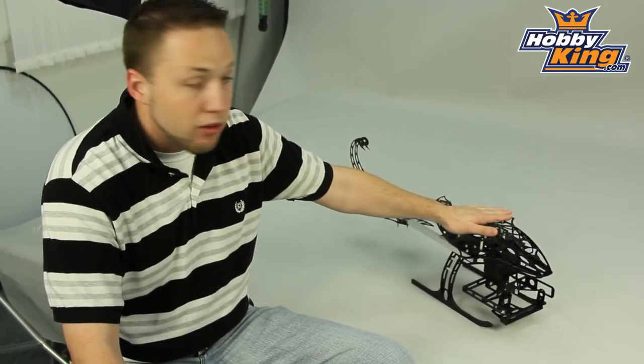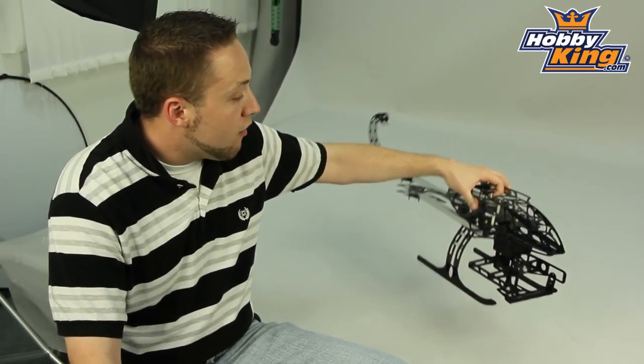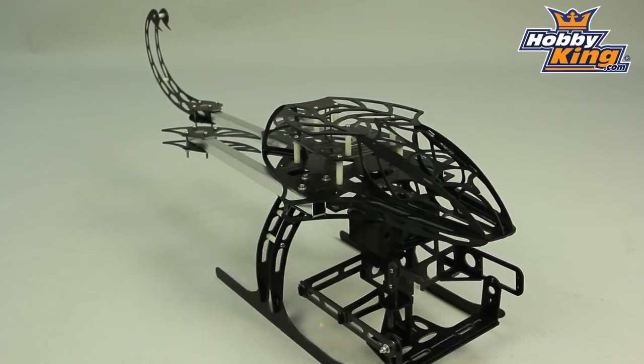This is built from glass fiber and aluminum, so very lightweight yet very rigid as well. It makes for a great platform for your multi rotor setup.